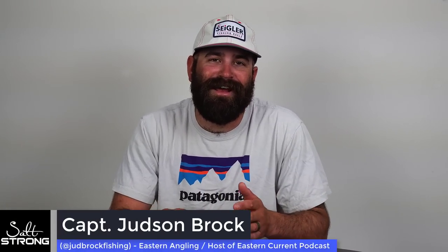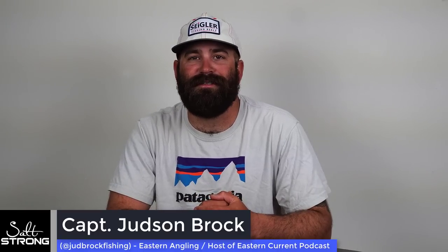What's going on Salt Strong Nation? Here today to do the second video of our three-part series about how to catch redfish, trout, and flounder during the summertime. Today I want to talk to y'all about how to catch flounder during the summertime.